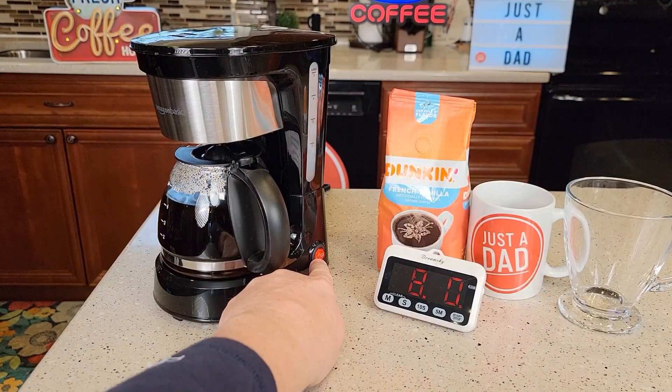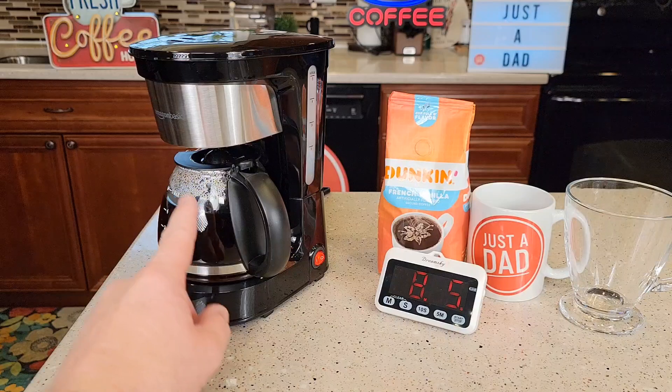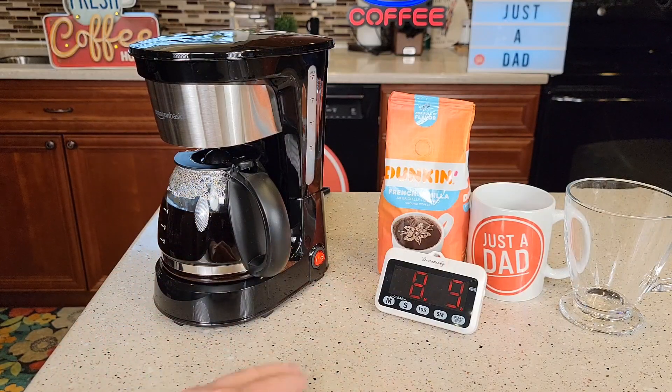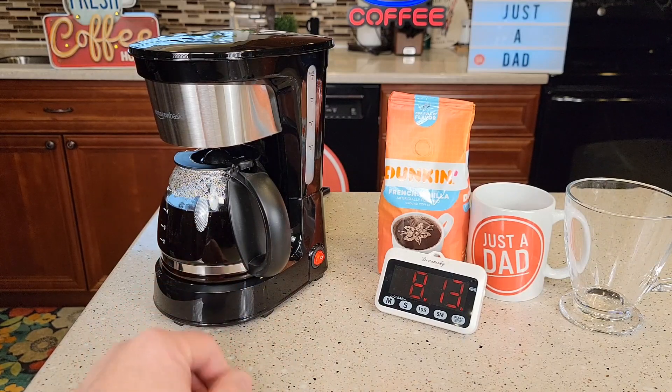Okay, so now that switch is lit up because I've got it turned on when I started the brew. I'm going to leave that switch on. When I don't want this warming plate to stay on anymore, then I'm going to turn that off. If you leave that on, it could evaporate the water out of there and burn the coffee to the bottom of the carafe.